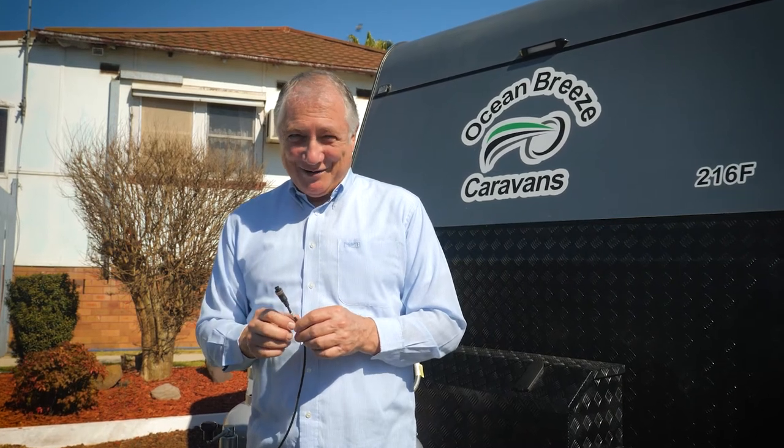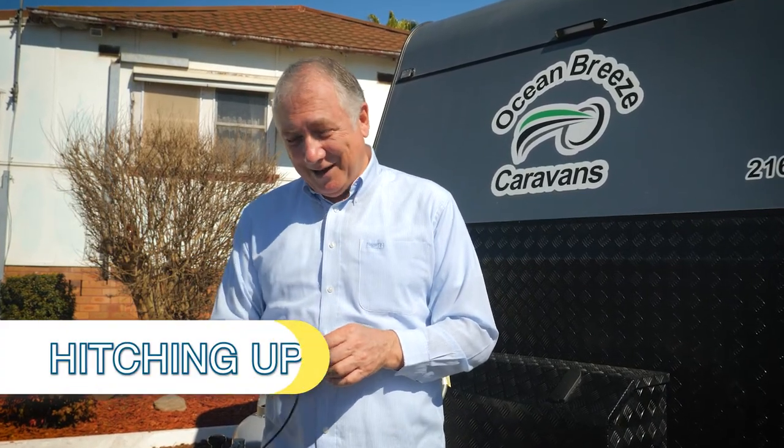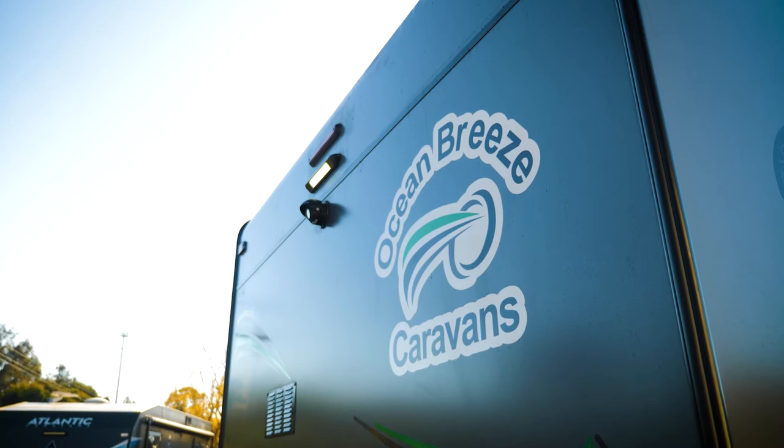All the new Paravans caravans come with a reversing camera - they even provide the monitor for you. When you have your monitor installed and your wiring put back to your car, this goes in and you then have a reversing camera, so it makes it so much easier. That's on the back of your caravan as well.